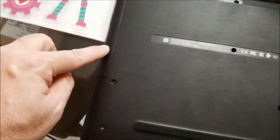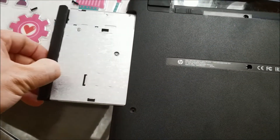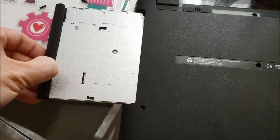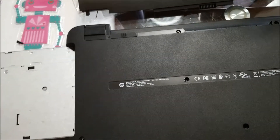So, once you remove those screws, then you'll remove the DVD optical drive here, and you just gotta give it a little oomph and pull it right out, because if you don't take that out, you won't be able to pop the top or the bottom off of the laptop.